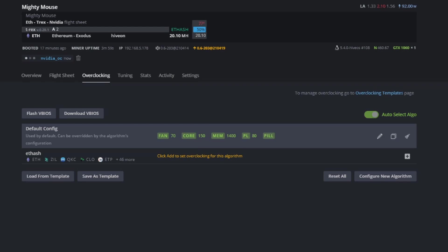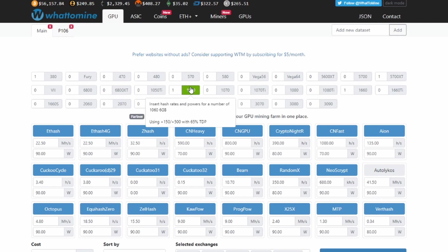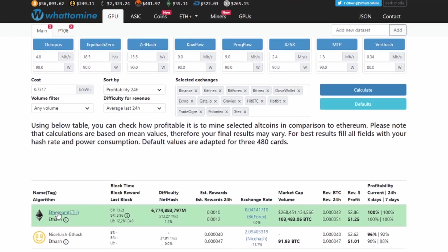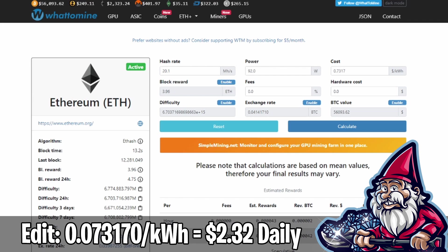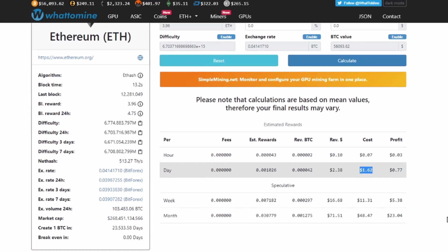While we wait, let's jump over to WhatToMine to see what most people have benchmarked this card at. Setting electricity cost to zero and finding the GTX 1060 in the list, it's showing us 22.50 megahash for Ethereum. We were at 20.10 megahash by default at 92 watts. WhatToMine is projecting approximately $1.62 per day for Ethereum mining on this card.